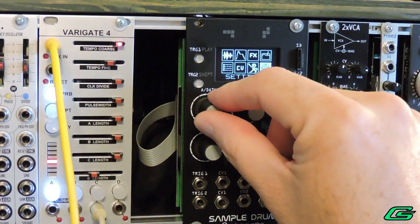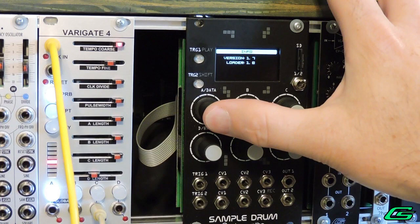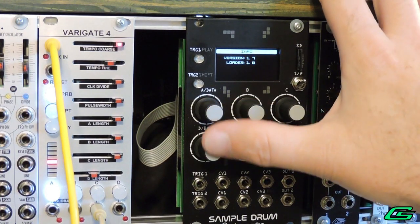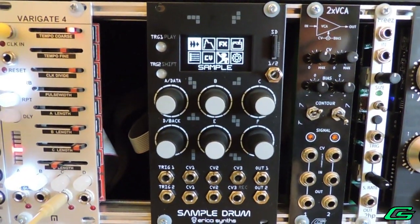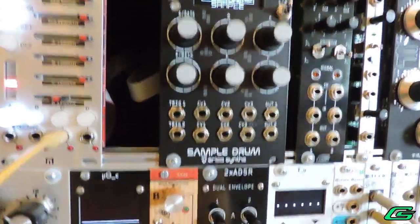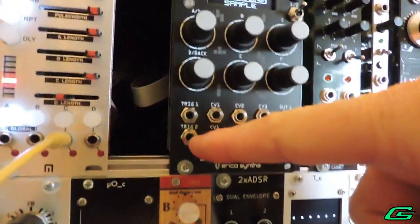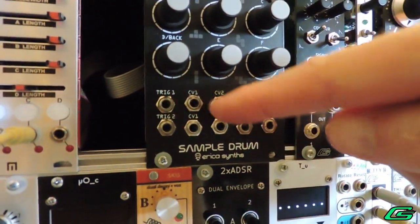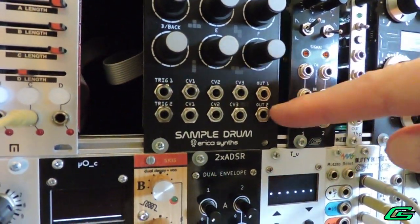My module came with firmware 1.0, so I updated to the currently latest version 1.7. Updating firmware was painless using the SD card. Down at the bottom we have the signal jacks: two trigger inputs — one for each of the two channels — three assignable CV jacks per channel, and one audio output per channel.